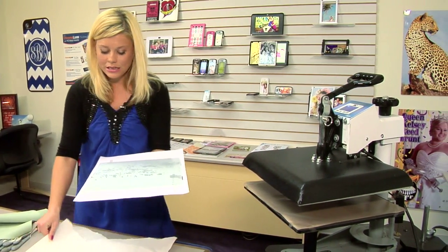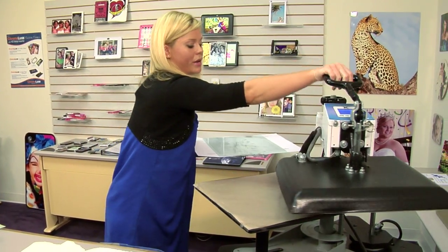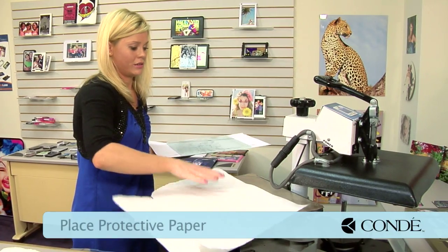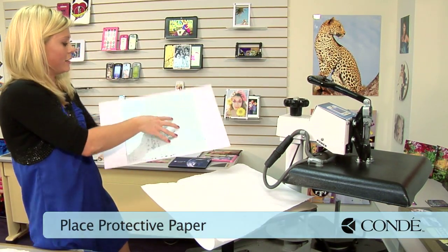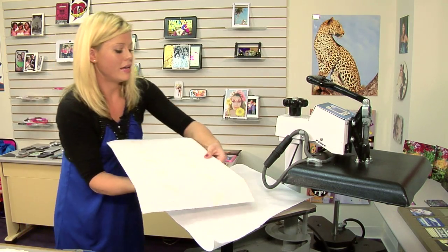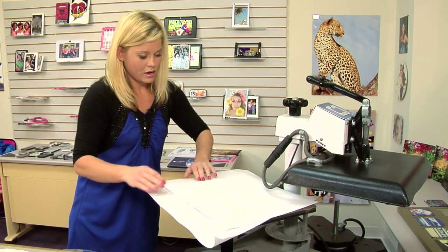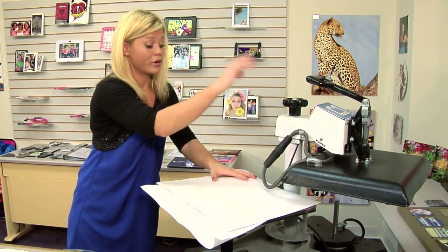First thing I'm going to do is make sure that I have my paper out. We're going to align the bottom of our press first. And then I'll take my glass — I'm going to flip it so that my image is face down. Always make sure, especially when working with glass, that you go ahead and adjust your pressure first.